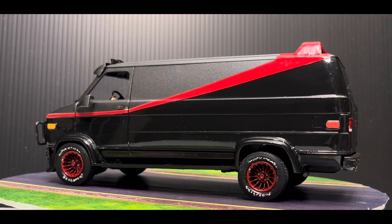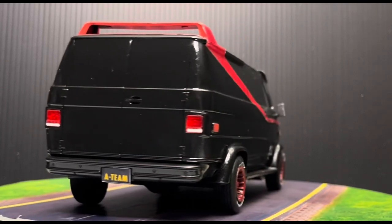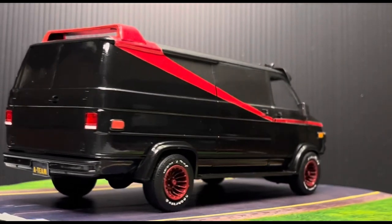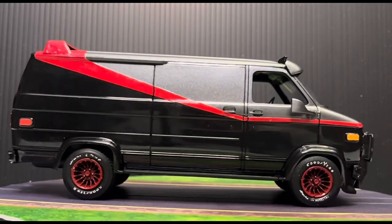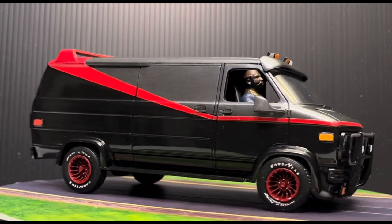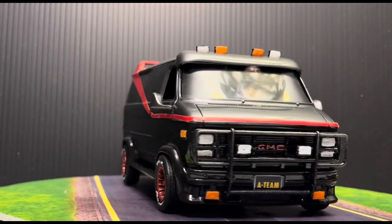Here we have a good look at the side view of the stripe and the red, the black, and the gray. Bringing up the stripe — a lot of people might not realize, but the TV show and the movie remake in the early 2000s, the van stripe was different.